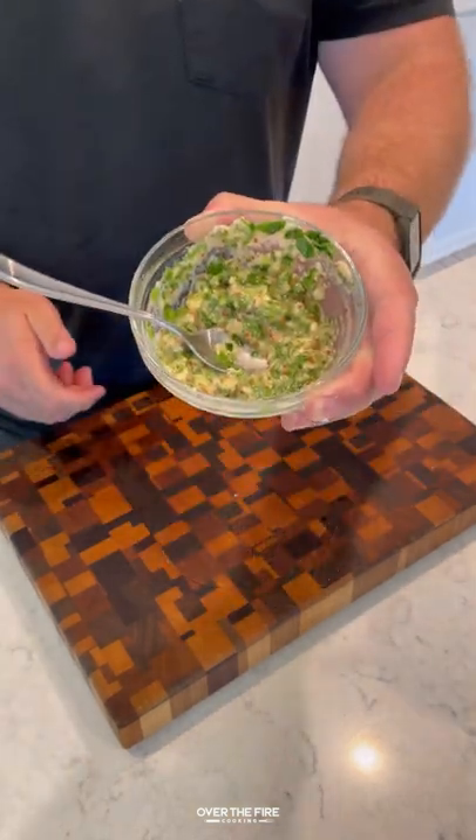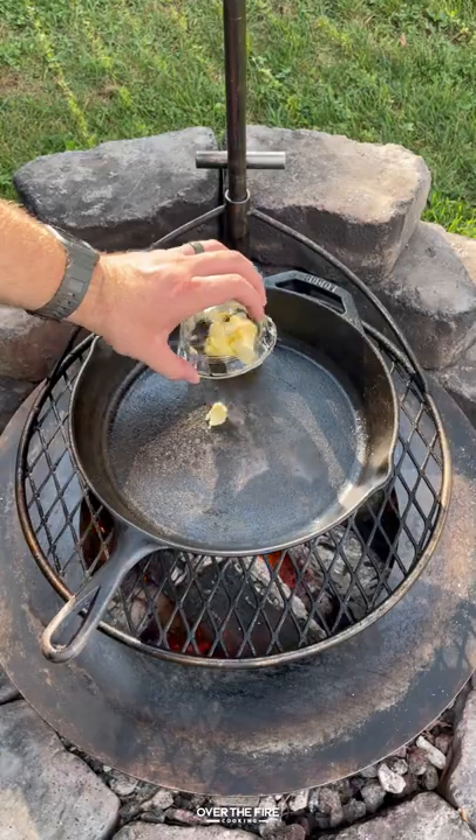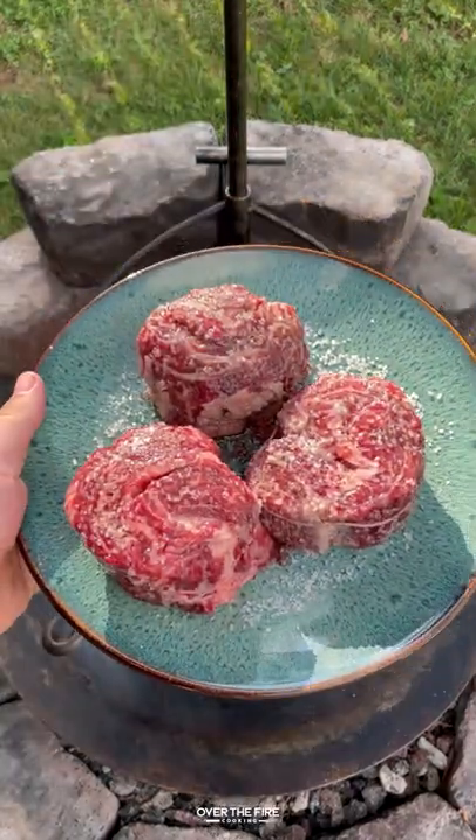You can find this whole recipe on my blog. Mix that all up, preheating a fire with a skillet. I'm going to add clarified butter on there.